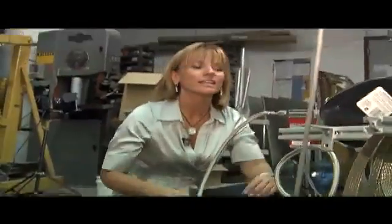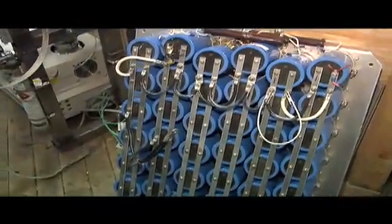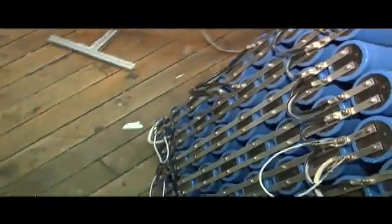I just bought this capacitor bank the other day. This is a pretty high power capacitor bank and this will allow us to generate brief but very intense pulses of electricity — extremely brief. Like billionths of a second? Well, that's a good question. It depends on the resistance of the medium you're discharging through. There's a little bit of resistance in the system, but probably a millisecond discharge.